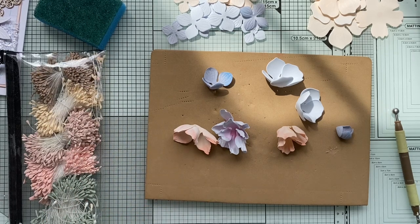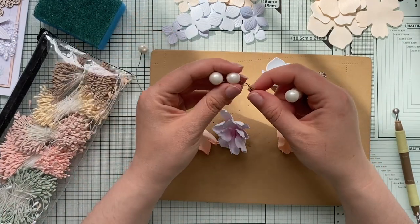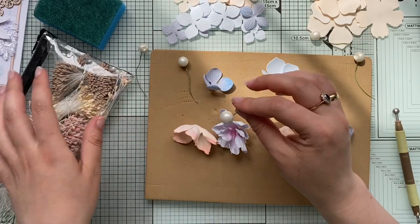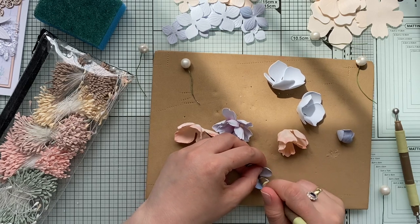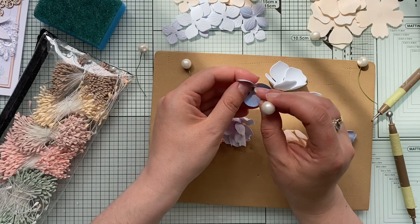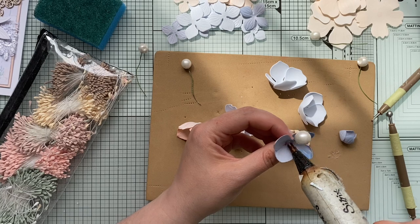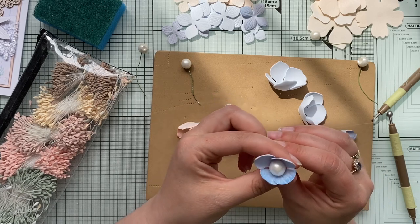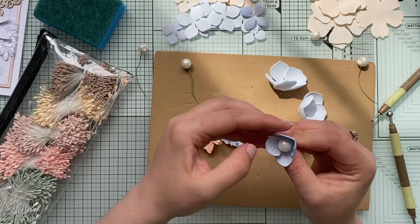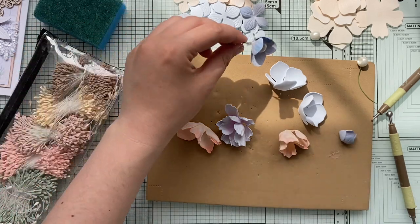For the center of the flower, a few things work well: stamens, or artificial berries, which I find easiest — especially for beginners. With berries, all you do is poke a hole in the center of the flower, thread the berry through (it's already on wire), add a dash of glue, wrap it around, and your flower is basically ready within a minute.